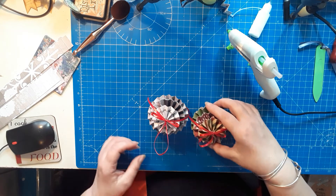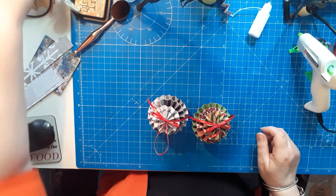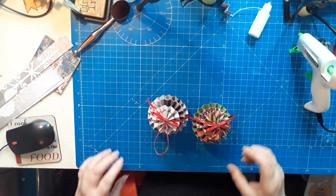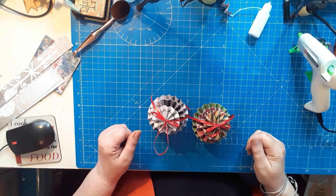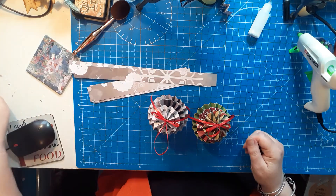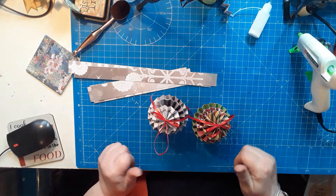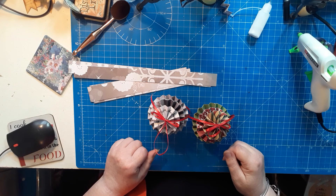To finish it off, I'm going to put a bit of glue on the front and pop on a pre-tied ribbon loop — and there we have our Christmas baubles! I think they're really cute, I hope you like them. I'm going to carry on and use the rest of the card to make some more, and then I've got these ready for my Christmas tree this year. I hope you liked it — give me a thumbs up, comment below, and see you next time. Bye for now!